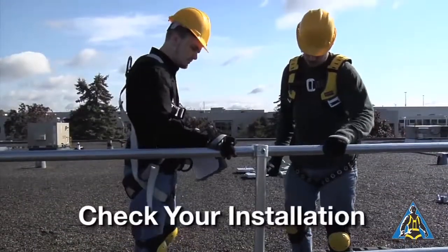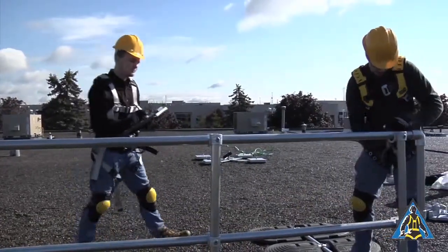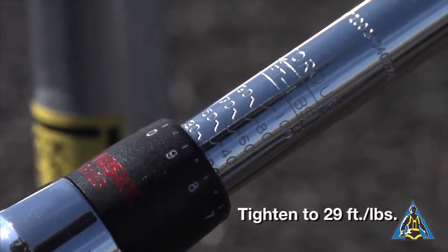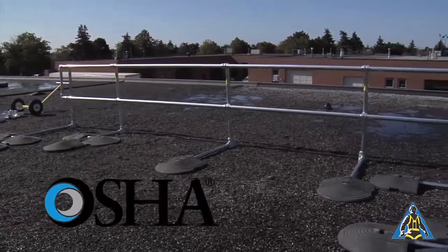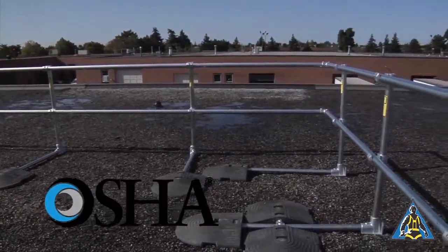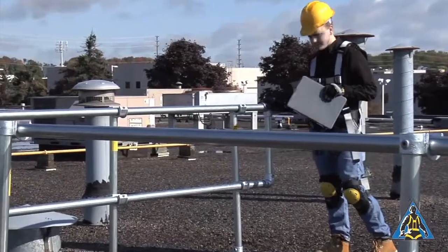Once the railing is assembled, go back through the railing and ensure that all the set screws are tightened and that the upright distances are correct. The set screws should be tightened to 29 foot-pounds. If your railing is installed properly, it should be usable for decades without any necessary maintenance. OSHA requires that safety equipment is inspected annually, so look over your system and make sure it still meets the installed specifications. Check to ensure that the system has not been accidentally damaged or moved.